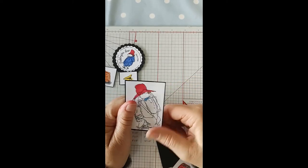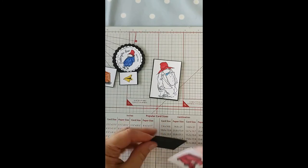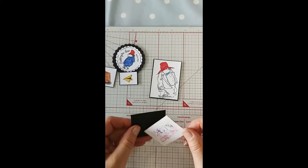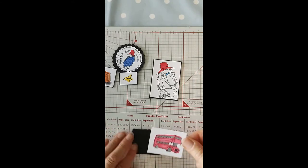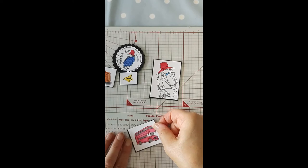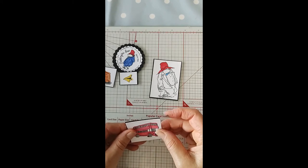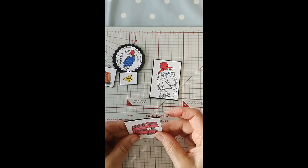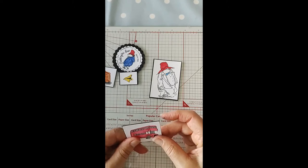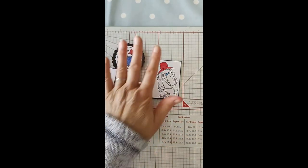I've just given him a brown nose, a red hat, and a light blue bow tie. Then we have the bus which is in white, red, and gray — two by one-and-three-quarters is the size of the stamped image — and as I say, the black matte layer would be a sixteenth of an inch bigger. Right, so that's them all done.